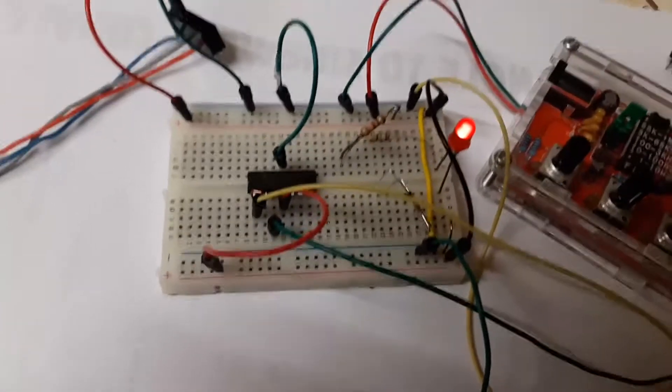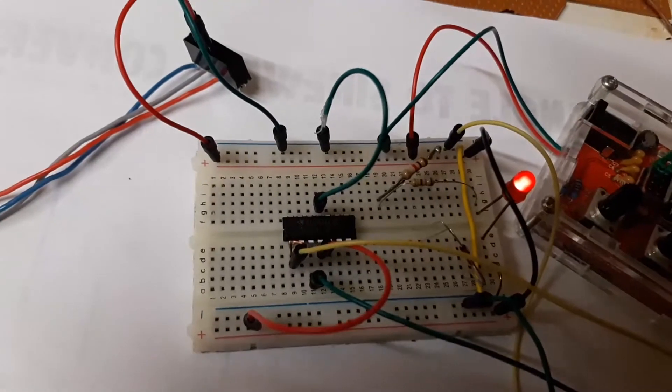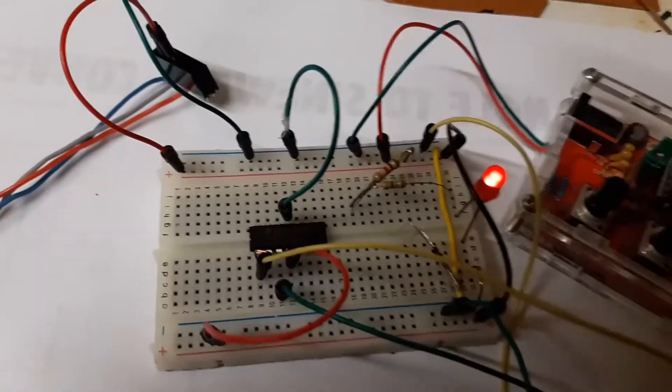By the way, I should mention it's connected to a single 12-volt power supply — no dual power supply.